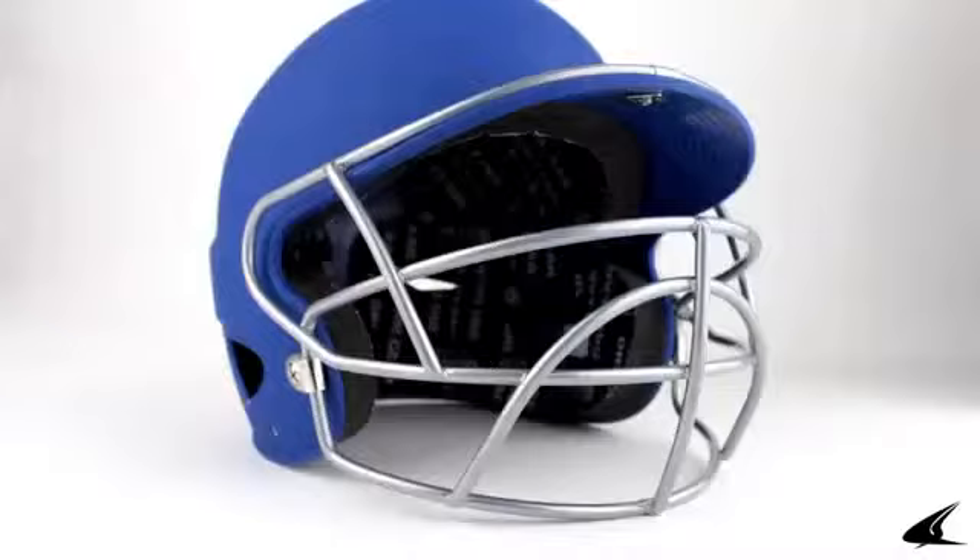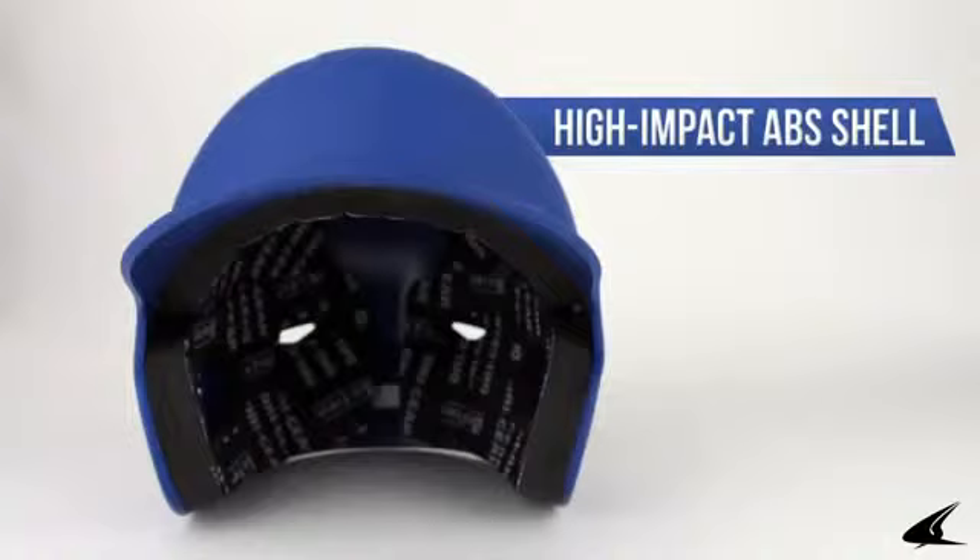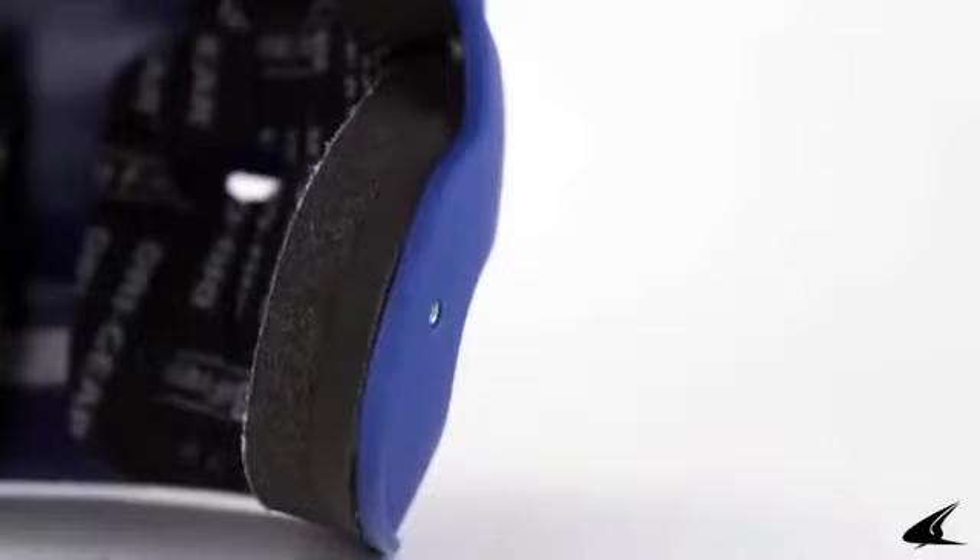This is the Rubberized Matte Finish Performance Batting Helmet. The rubberized matte finish is soft to the touch and is more durable than a traditional matte paint finish. The helmet is made with a durable, high impact ABS shell that helps protect the player.